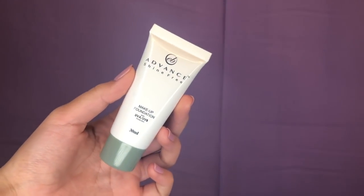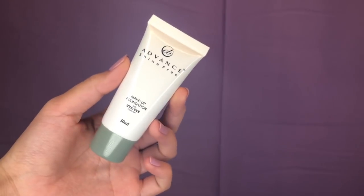And now for the foundation, I will be using this EB Advanced Shine Free Makeup Foundation with UVA and UVB Protection. Kaya hindi na ako maglalagay ng sunscreen kasi meron to. This is for 160 pesos. Nilagay ko lang sya all over my face. By the way, this is in the shade Oriental.